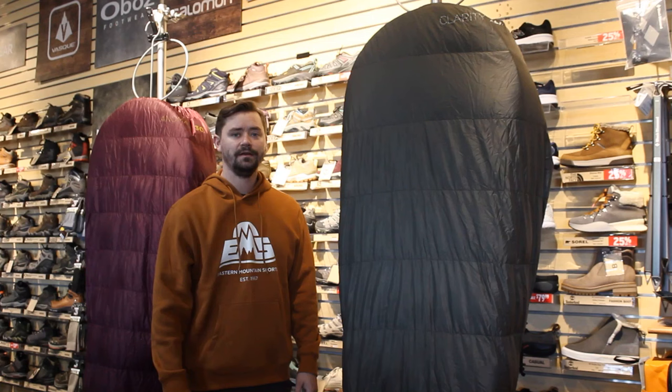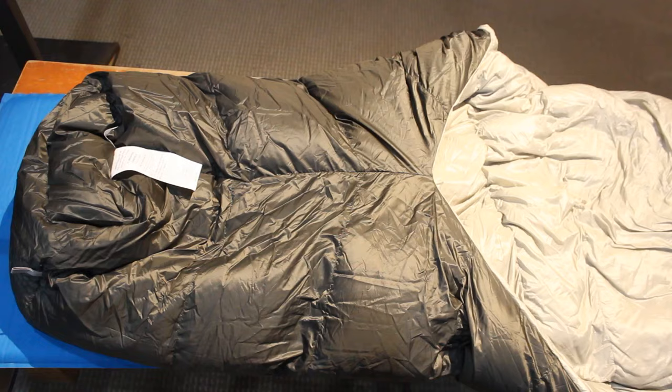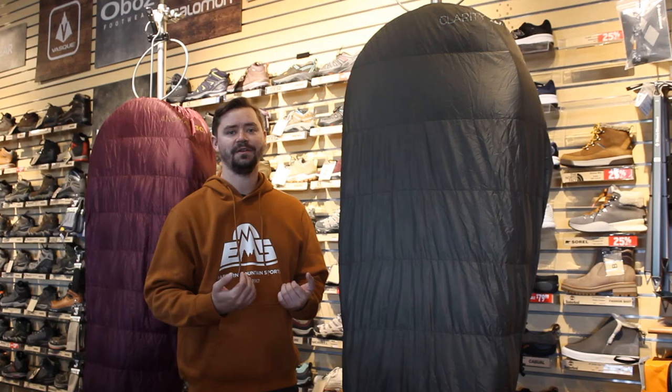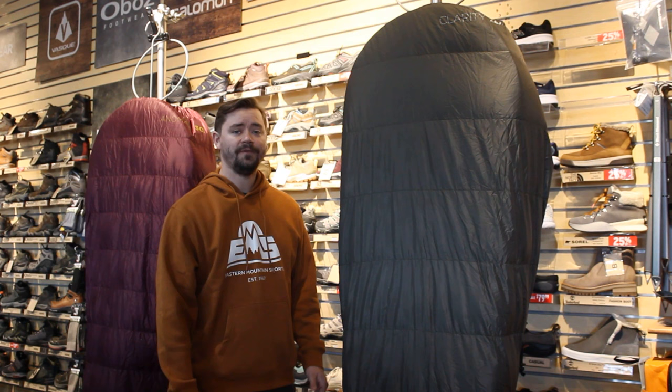For the Clarity UL 20, the big thing is that it has a sewn 3D foot box — no zippers, no openings at all — so it traps heat a lot better. The 3D aspect keeps its shape when you're laying down so you don't feel as much pressure on your toes and don't have that material getting flattened out against your feet, helping to avoid cold spots. This was also designed with the idea that you could open it up and use it as a top quilt if you're hammock camping in colder temps. Comfort rating is 32 degrees and it comes in at 330 grams, still a nice lightweight option.